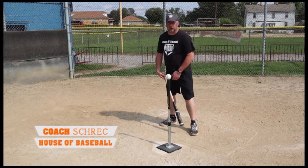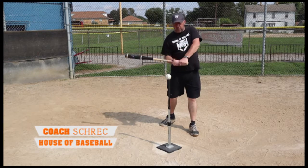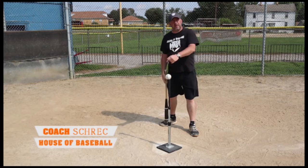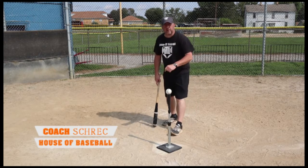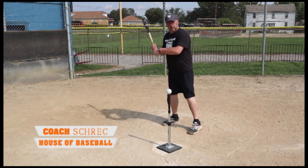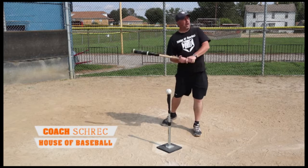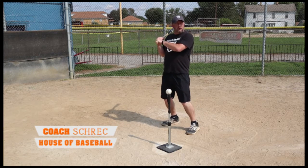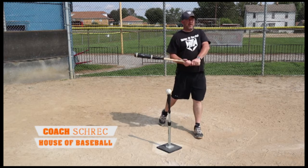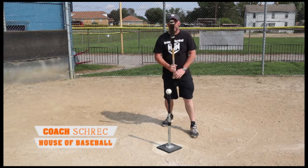We do not want to launch ourselves up or pull ourselves away from being able to hit that curveball down and outside. We also do not want to finish up — we don't want to lean back or finish our swing high. We want to stay low and to the baseball.